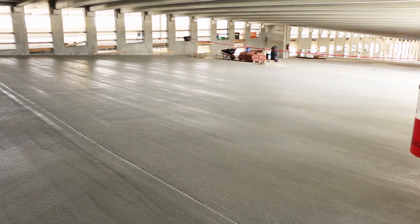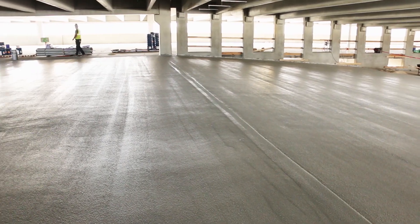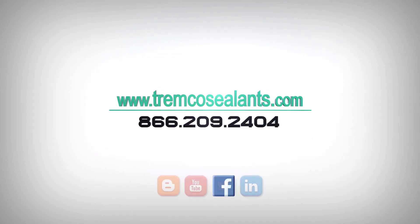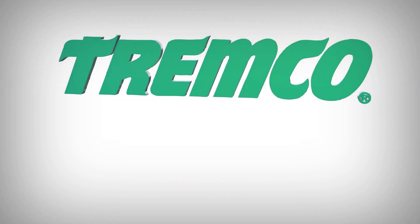For complete application instructions, including cleanup tips, alternate methods, and common industry application issues, please visit our website at www.tremcosealants.com. Note that application techniques may vary depending on regional climate differences. For information specific to your region, contact your local Tremco sales or technical representative.